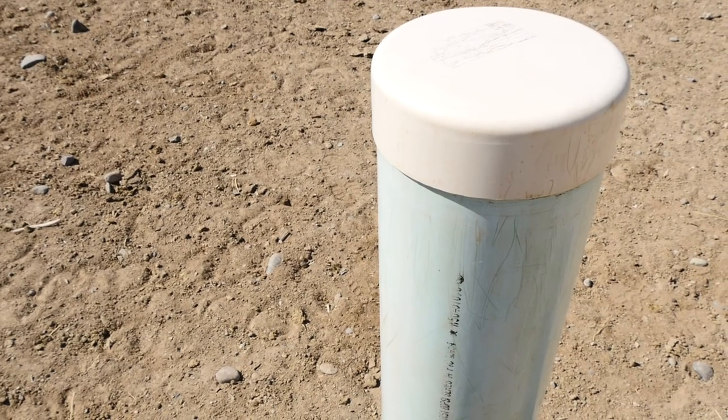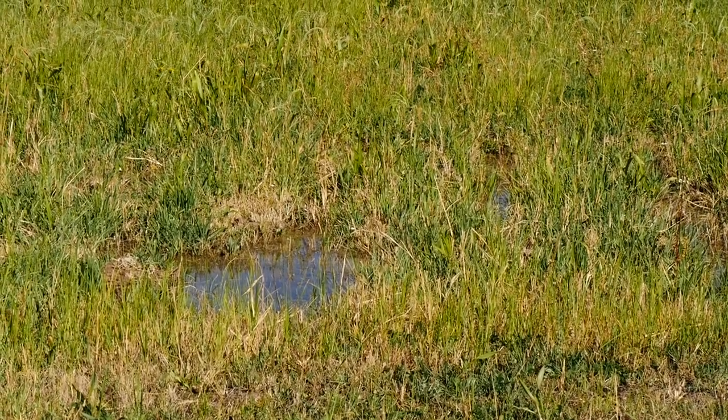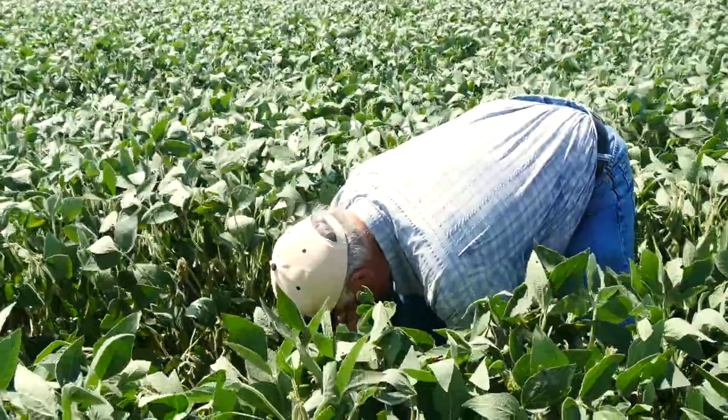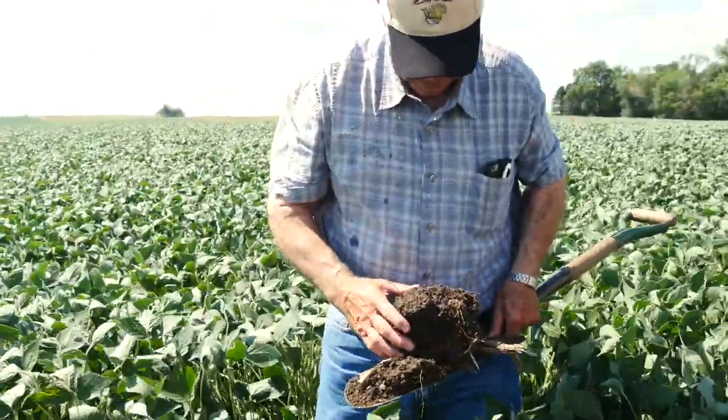There are certainly people that will disagree with me, but I think drainage tile is a part of water management. We need to be careful about where we dump that water and what we're doing with that water and the nutrients that water may contain. But there are spots in my field that were traditionally wet when I was tilling that have now dried up because I'm getting better water absorption at the top of the hill, and it's not running to the bottom of the hill and creating a wet area.